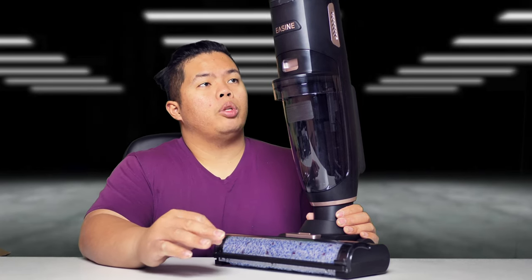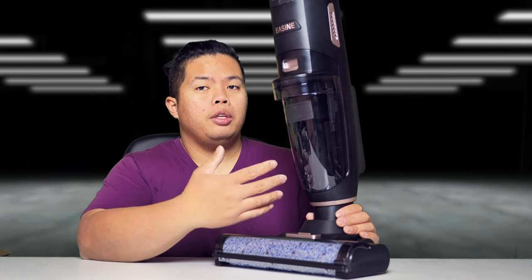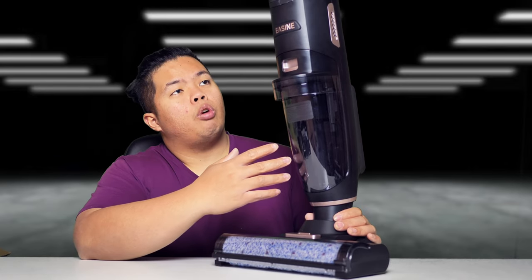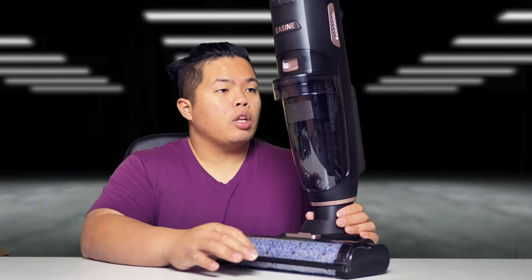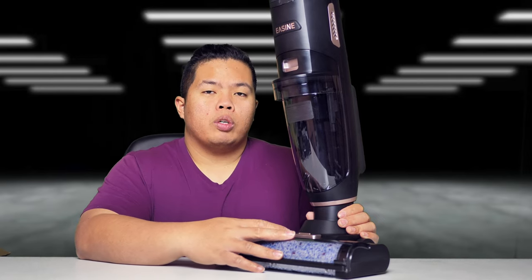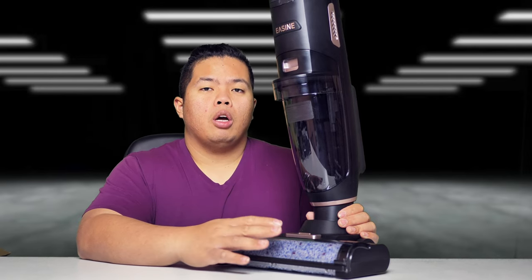That's it for the day, everyone. Thanks for watching — I hope this helps you on your choice of a brand new wet and dry cordless vacuum for your home. This one is from iLife; I'll link it down below so go ahead and check that out. Make sure to hit subscribe so we can see more videos like this one, and hit that like button so we can beat that YouTube algorithm. Hope you guys have a good day and stay grateful — peace.